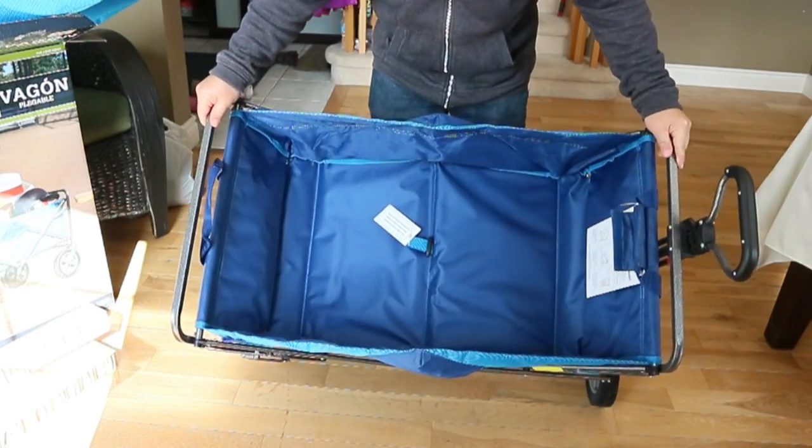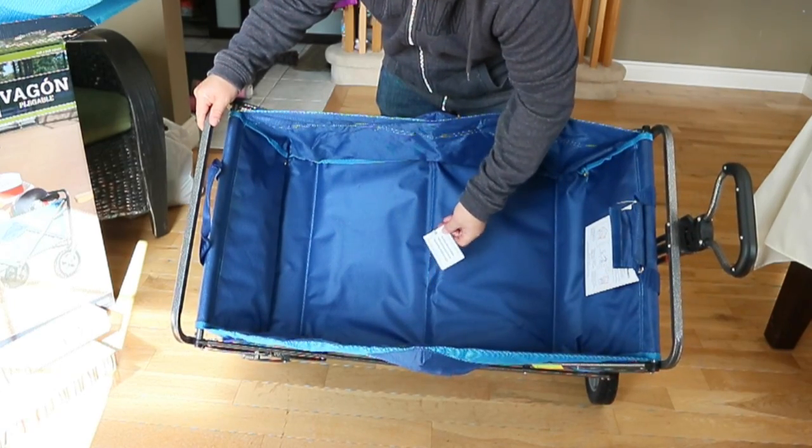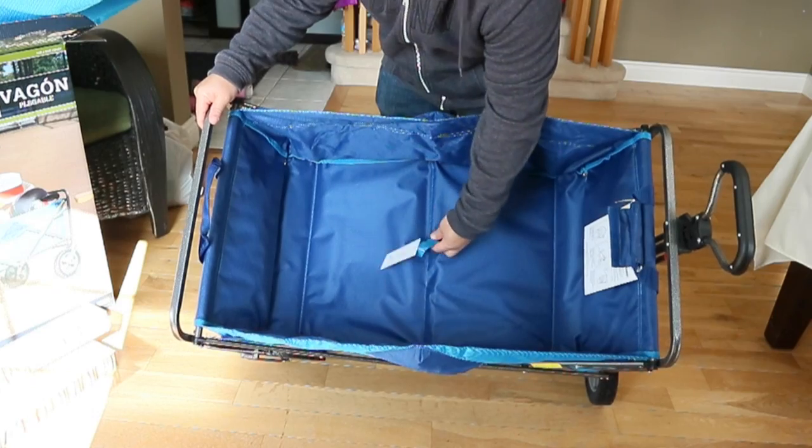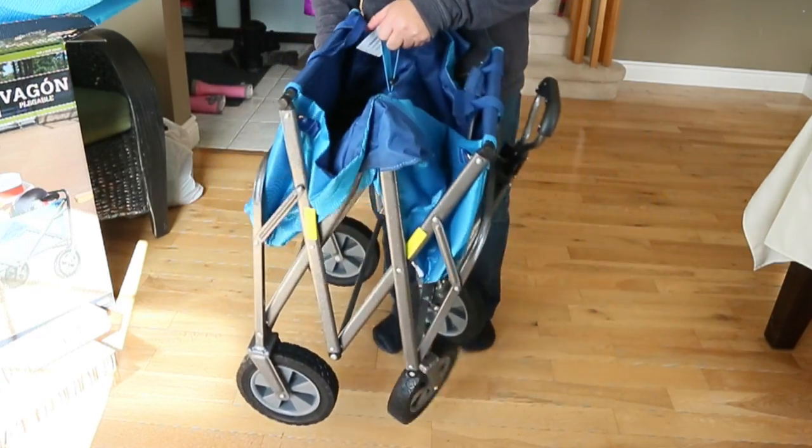When you want to fold it back up, I'll tilt it up and show you — there's a little tab here, and there are instructions in case you forget. You can take this out afterwards. There's a little tab here, and when you want to fold it up you just pull the center and it folds up.